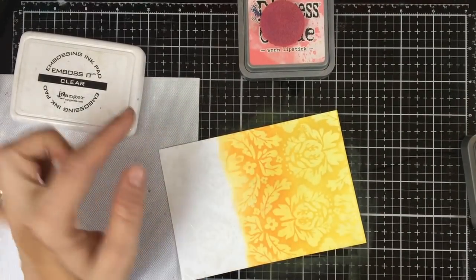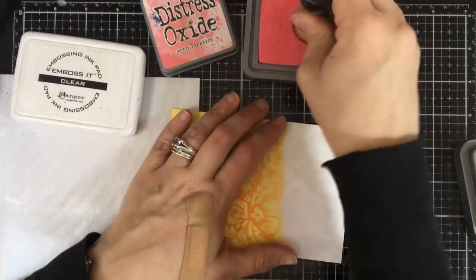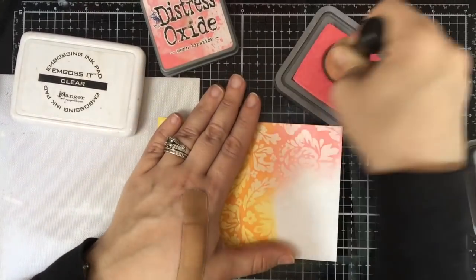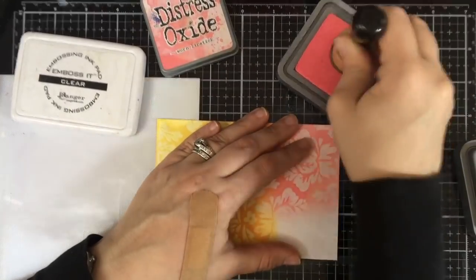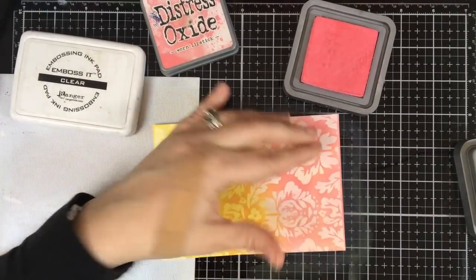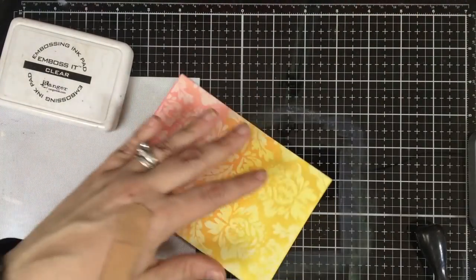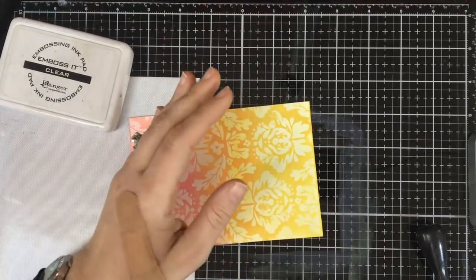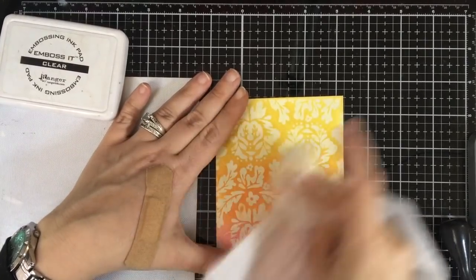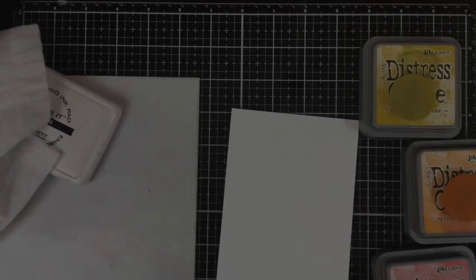I'm going with warm lipstick, spice marmalade, and I think it's fossilized amber for this panel. You can of course do any color combo you want — it's more about the result than the specific colors. You can see there's a very pretty panel and the image pops right out. Just take a soft cloth and go over it; you can use baby wipes. The only thing I'll say is if you're using a water-based ink, it may get water spots, so it's sometimes better to use a dry soft cloth.